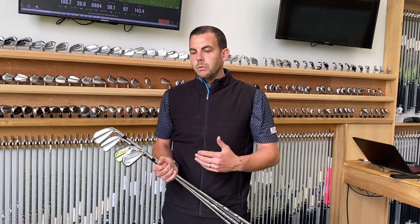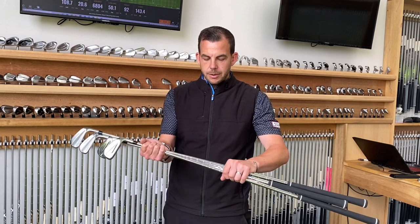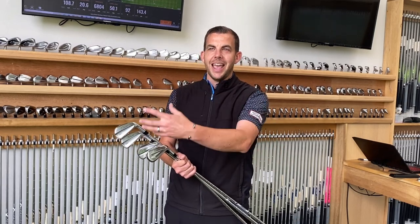Custom fitting is massively important. When you walk into a fitting studio, you're making sure that you dial into your game, your traits, your swing. We've got a couple of clubs here — these are standard clubs and they may suit some golfers. But ultimately when you come to get fitted, you want to make sure that you get the right shaft, the right length, the right lie, the right head, the model. And then you're looking at set composition.